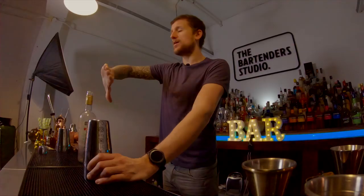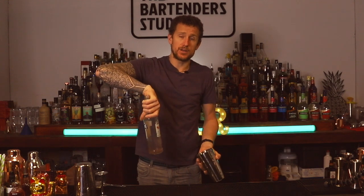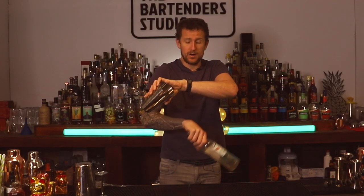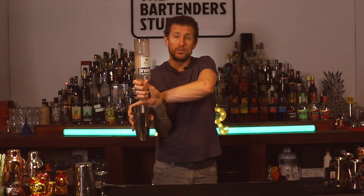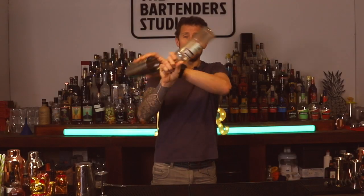So how you perform this move is hand out, thumbs down, grab hold of the bottle and then with the shaker you have the open end facing down. You're going to grab it like this. You want to turn the shaker over in your hand like this, so the open end is now facing up and the bottle is facing up. And what you're going to do, you're going to turn the tin over like that and then your hand is going to come underneath your arm and over to pour. But you do it at the same time — so you go whoosh, pour, then you do a little bounce and then you come back again.